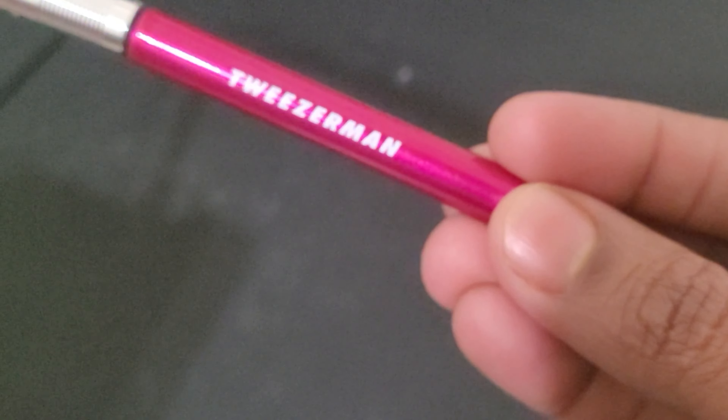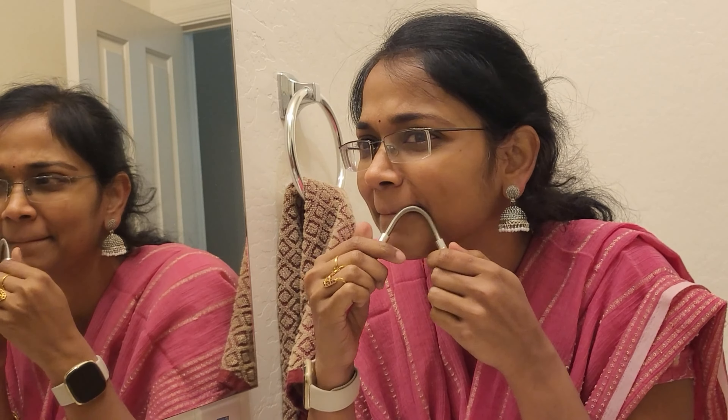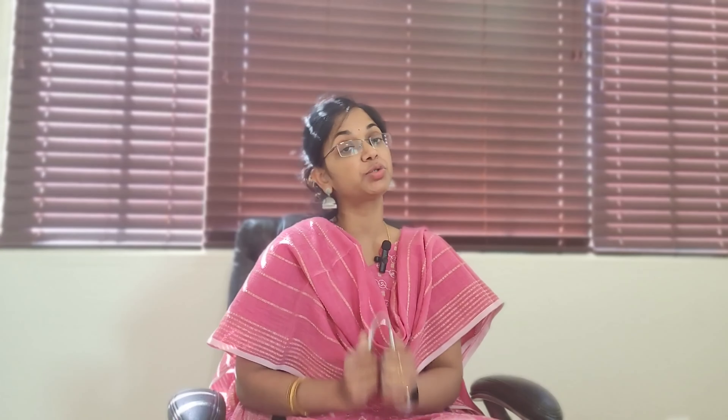Now let's talk about the third product — for upper lips or facial hair. If you already do waxing or threading, you can think of this as a substitute for threading. I am going to use a Tweezerman. It is spring-loaded, so it will replicate the action of threading that we usually do using threads. It is a one-time purchase. Cleaning is also very easy — rubbing alcohol to clean, and you can use a brush. You can use it much quicker if you are in a rush to get pretty, without going to a salon.